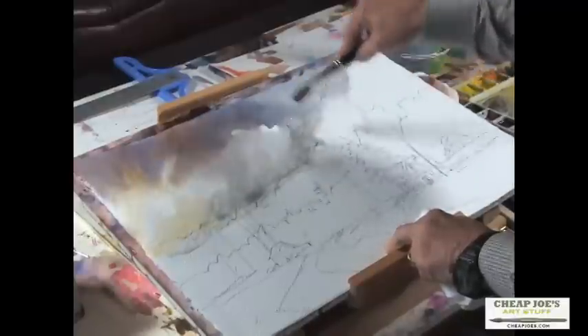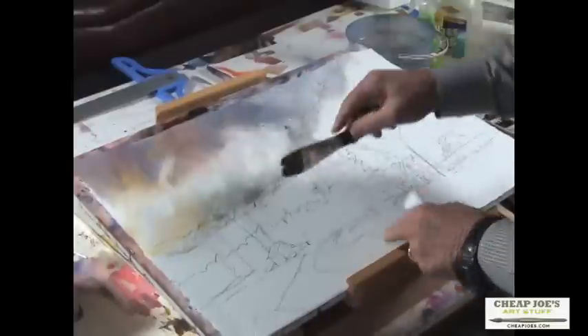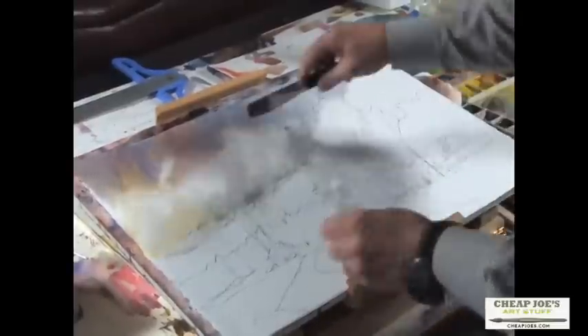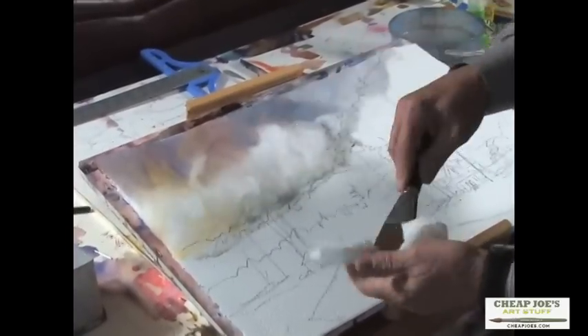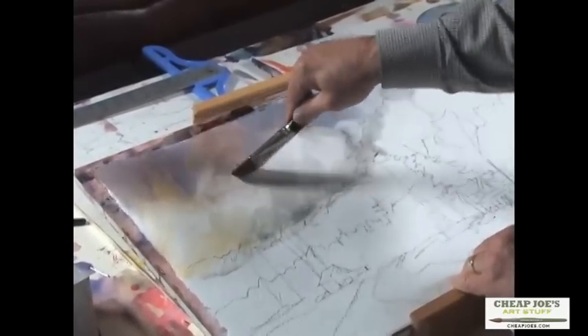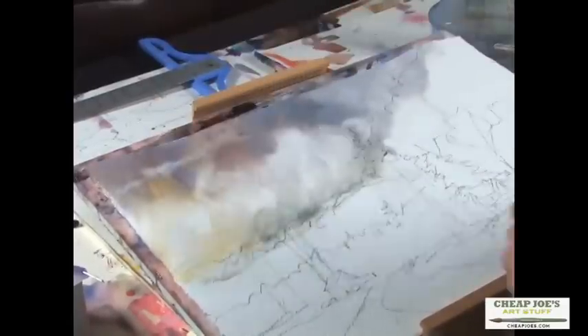I'm going to get rid of those really white ones in there — they're a little bit too white. I should have had some more color in there maybe, but we'll lift a little bit more. That thirsty brush really works — just a wet brush, cleaned, with the moisture taken out of it. The cloud up in there is kind of floating above everything, and that's going to be our sky.